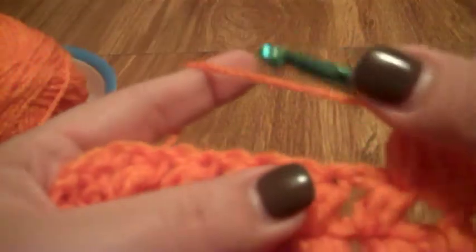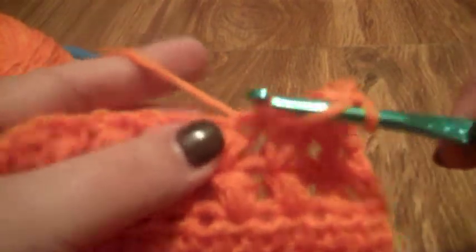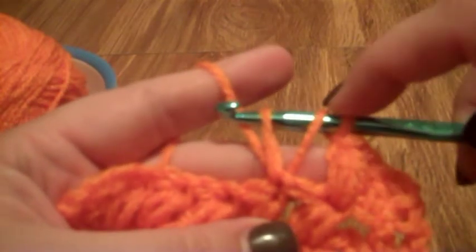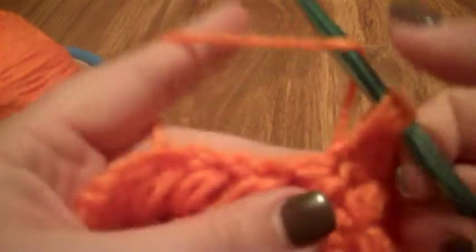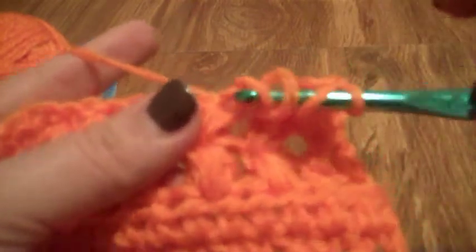That's where you're going to be inserting your hook when you're working across a row. To do a puff stitch, you're going to yarn over, go through your stitch, yarn over and pull through again. Pull your yarn up a little bit so it's even, but you want it to be kind of big because you're creating a puff. Then yarn over, go through the same stitch, yarn over and pull through again.